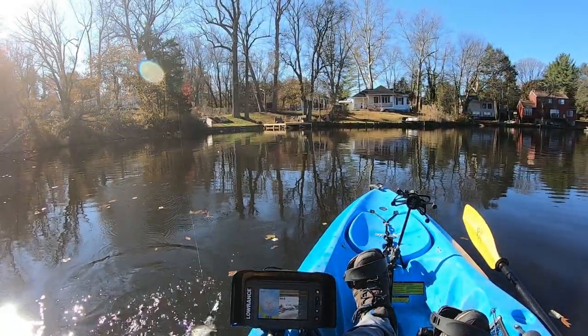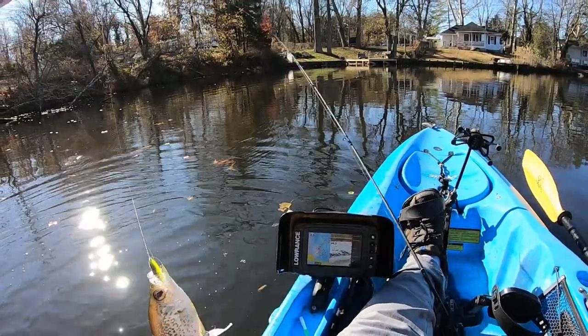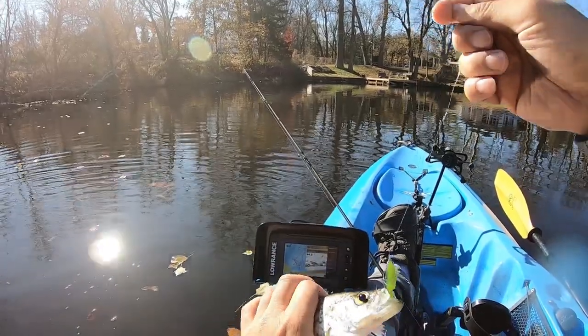Here we go — hit the high rig! That's what I'm talking about. Sometimes it gets a little tangled, but it's well worth it.